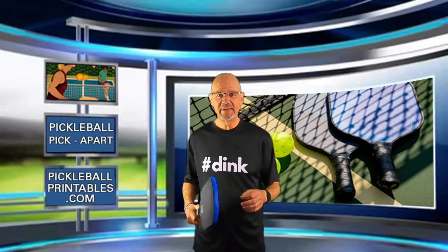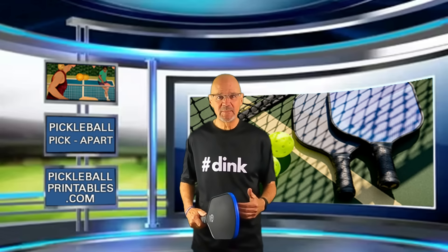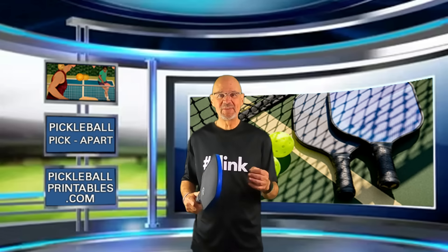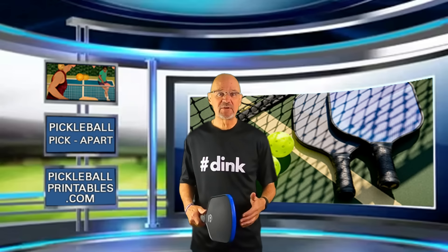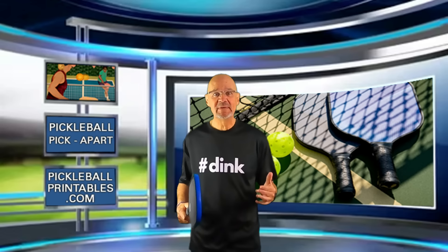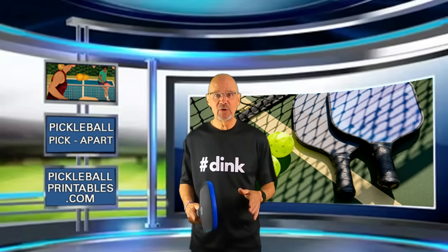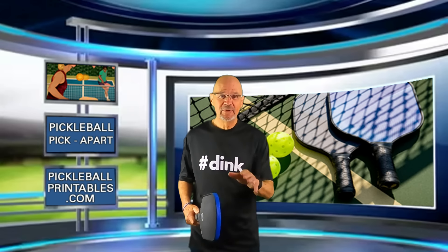Recently, a very, very good player traveled to my city. He stopped at the facility where I play pickleball. I got to watch him play with other players at his skill level, and I was very impressed with his play. We struck up a conversation, I mentioned my YouTube channel, and he told me he had watched many, many of my videos. He also told me he has a YouTube channel as well. It's one you really need to check out.